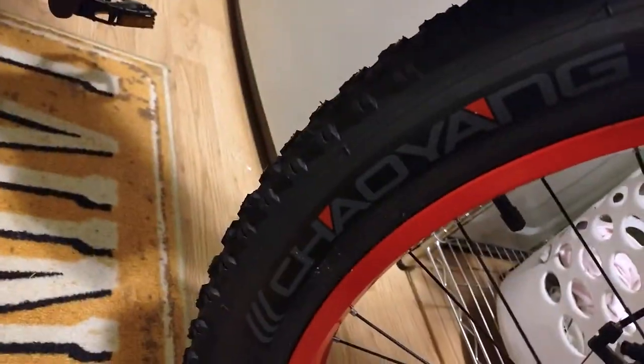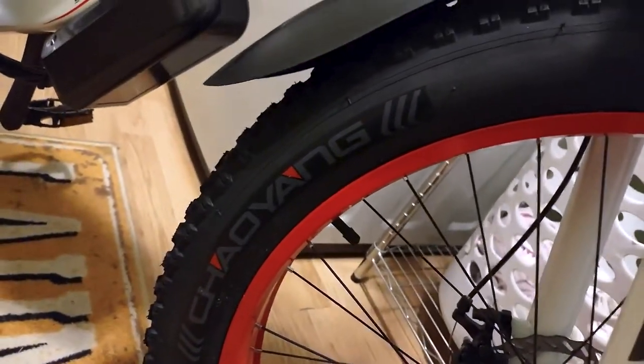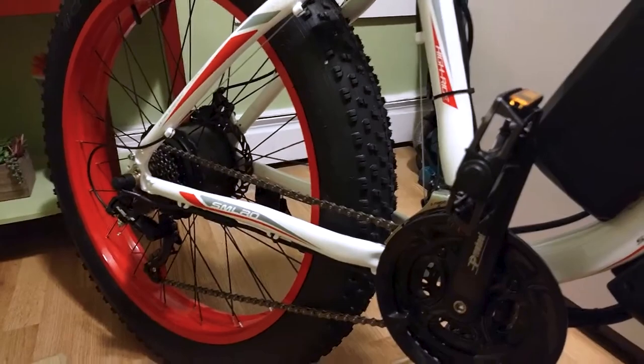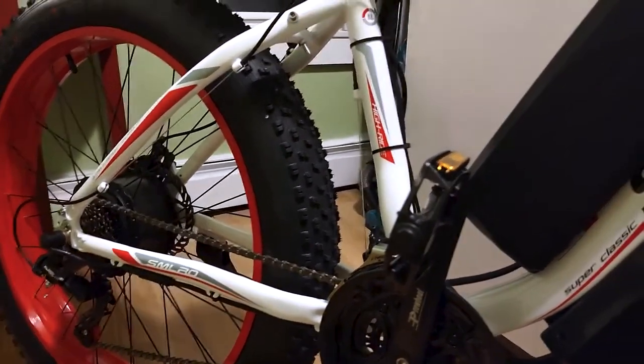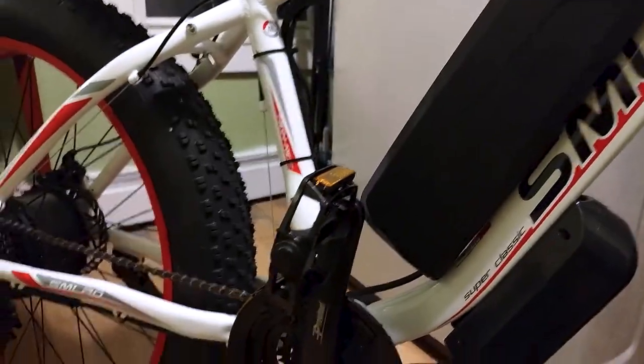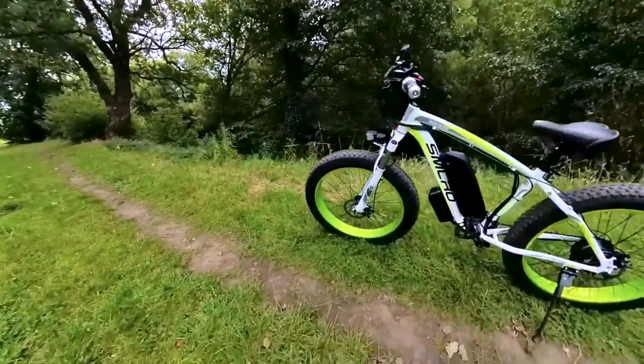Standing tall at 6 feet 4 inches and weighing 270 pounds, I was pleasantly surprised by its ample power, especially when tackling steep inclines with vigorous pedaling. I primarily engaged the motor on such gradients, allowing the battery to last a commendable 75 to 100 miles on a single charge.